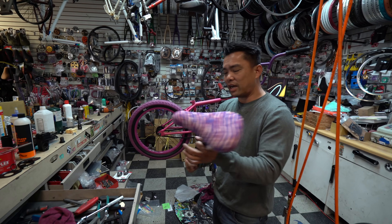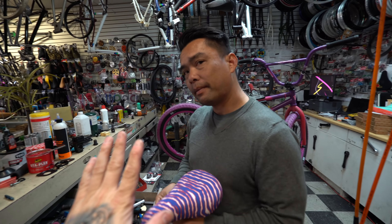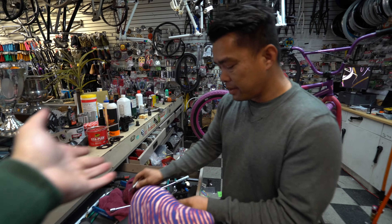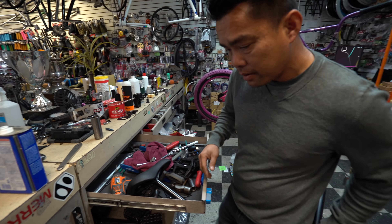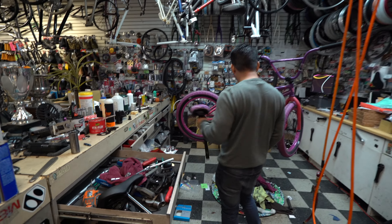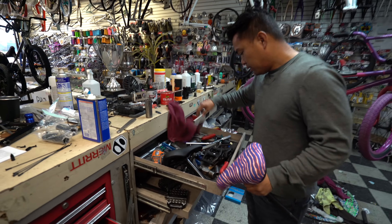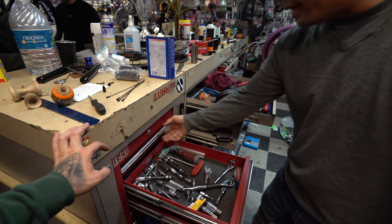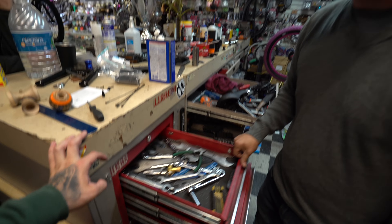My OCD is gonna kill me - can you put it on the bike? I gotta see what the bike looks like. Can you hand me the five please? Now he's not gonna be able to adjust the angle.